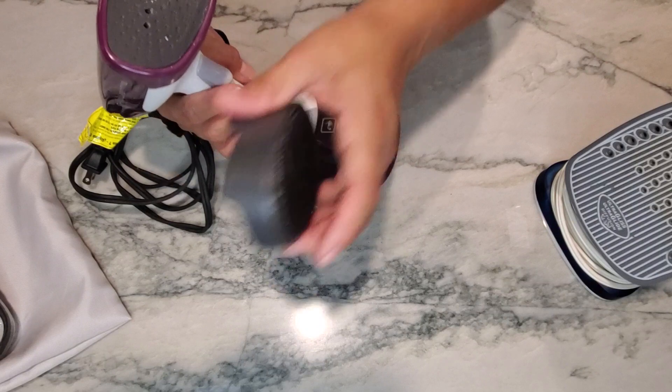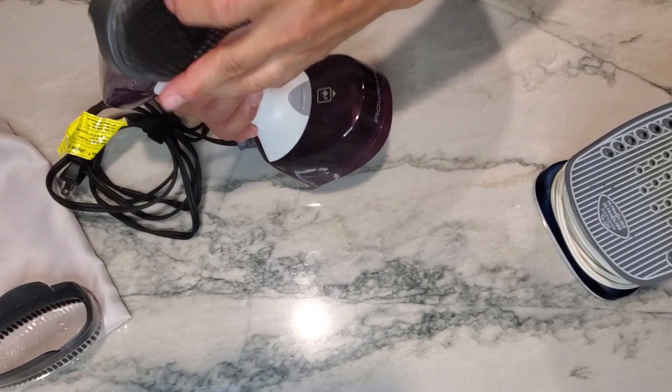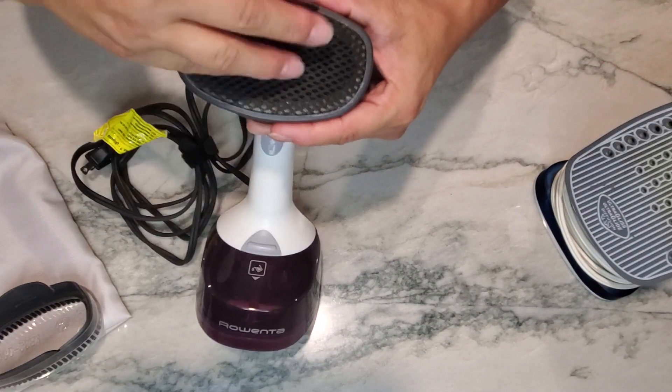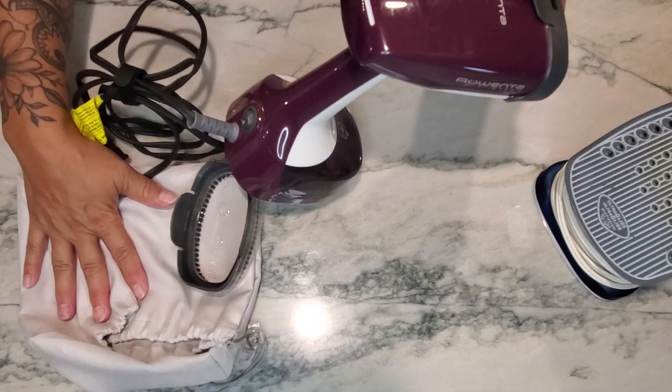You can change out the front heads — there's also one with brushes on it. Basically it blows out steam so you can get those wrinkles out and quickly get out the door. It does come with a travel bag.